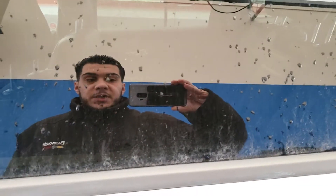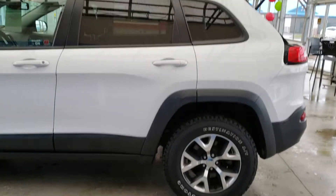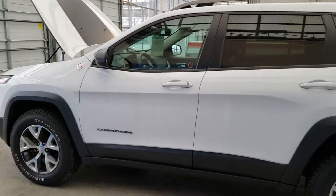Hey guys, this is your salesperson here, Andy Kshawa from Bennett GM. Today, I would love to present to you the 2016 Jeep Cherokee Trailhawk.